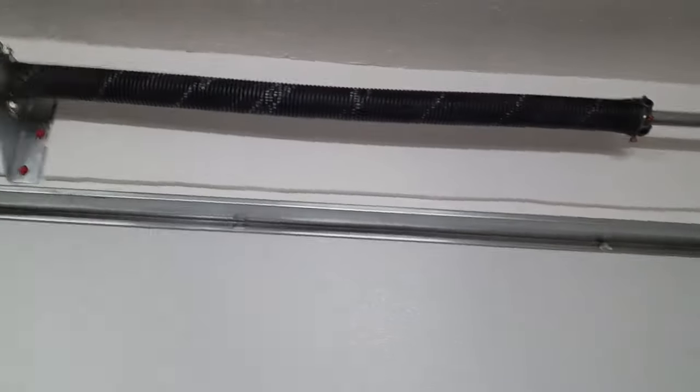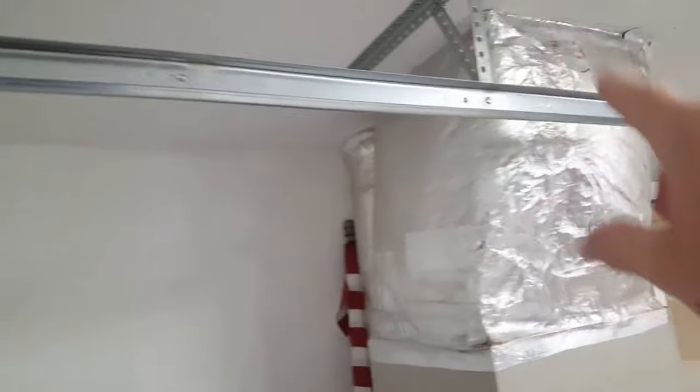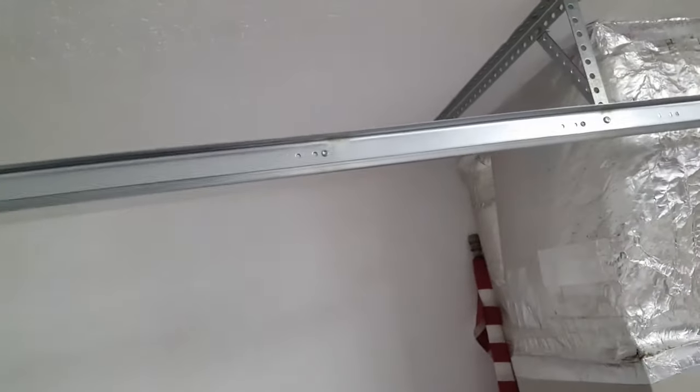You don't want to know what could happen if those springs broke. Extension springs that run beside the track — the cable runs up the door, over a pulley mounted to the side of the track, then hooks to the right-angle bracket, and the spring stretches. If there's no safety cable through that spring and it breaks, it's like a rocket — it'll go right through your wall. You don't want to be near it.